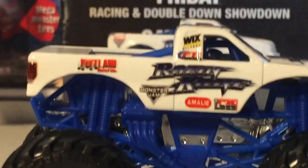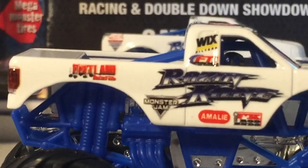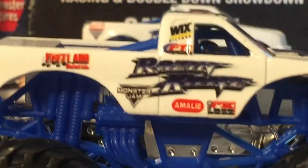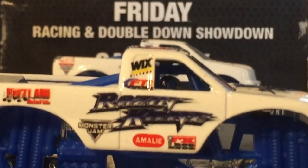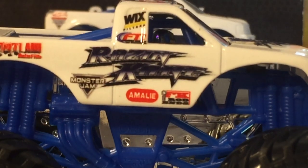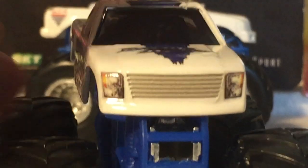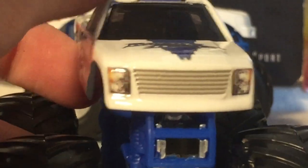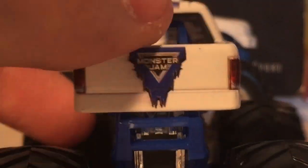So let's do an in-depth graphics review. Some of these sponsors I cannot read, just so you know, so I'm just gonna skip some of them. We got the Monster Jam logo, Raisin Cane logo, Wix Filter — I think that says — Amali, I really don't know how to say that one. So a lot of sponsors. Here is the hood, headlights, and grill printing. You got the Raisin Cane logo on the hood. The other side is the exact same thing. On the back you got the Monster Jam logo, and on the roof you got the Amali Motor Oil sponsor.